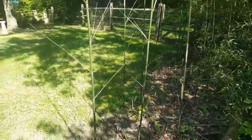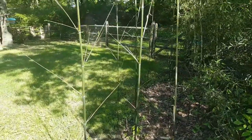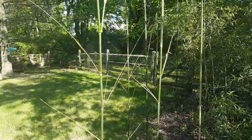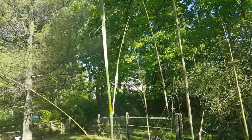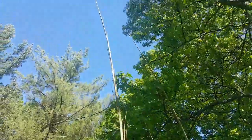We'll step back and get this in the picture. The sun's blazing — I can't believe the sun's out, man. Look at all these branches. Bamboo is an amazing plant to watch as it goes through all the stages. Look how tall this stuff is getting!